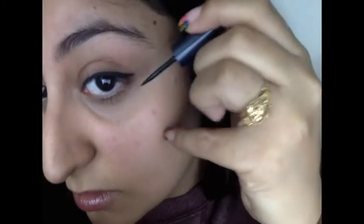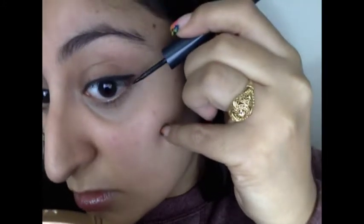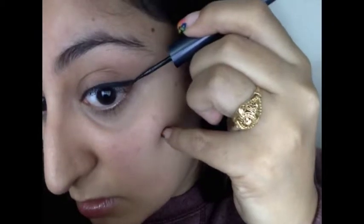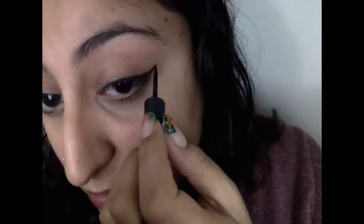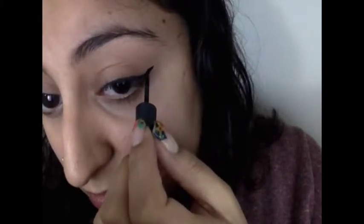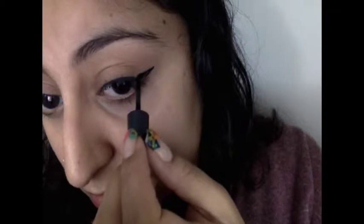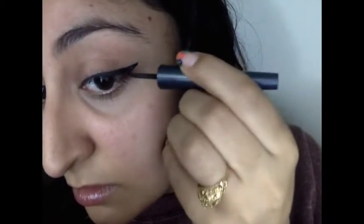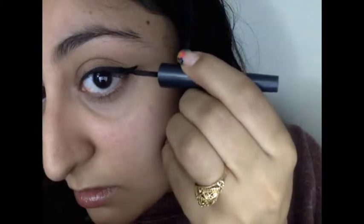Now we're going to the wing portion of the eyeliner. You're gonna start at the bottom lash line and stamp a line going at an upwards angle towards the outer portion of your eyebrow. I just stamped a little line and then drag a little. The reason I hold my brush this way is so that the tip of the line becomes thin. Then align your brush with the tip of the line and drag in one smooth swipe down to the rest of the line — it makes the perfect wing shape. Then fill in the little gap between the two lines.